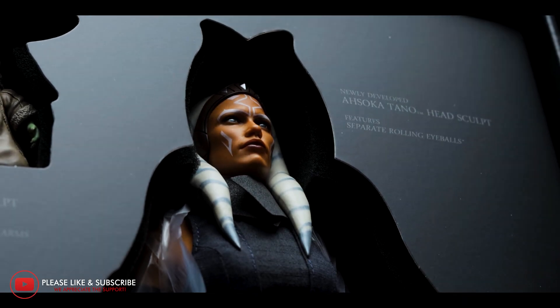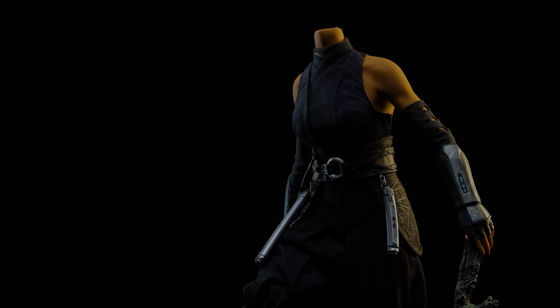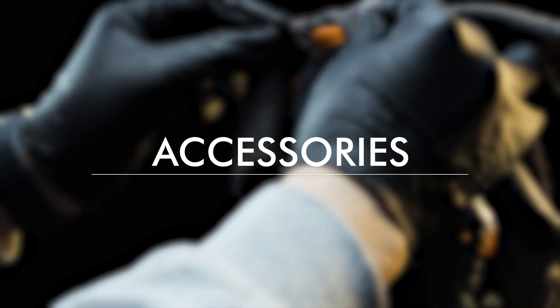If you're enjoying the content so far, don't forget to like this video and subscribe for more. With that said, let's go ahead and continue. Out of the box, Ahsoka is pre-equipped with a pair of relaxed hands.